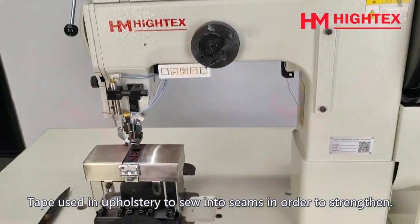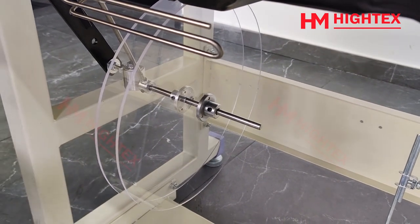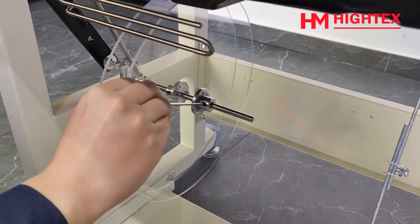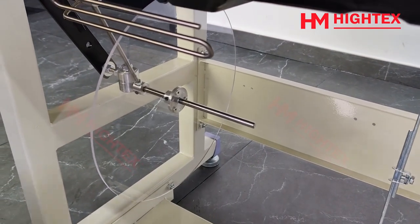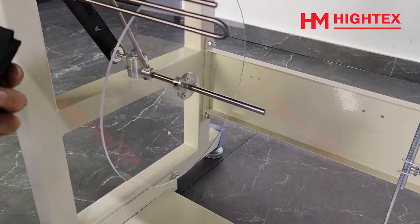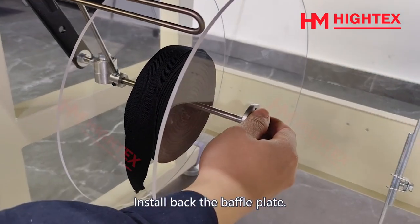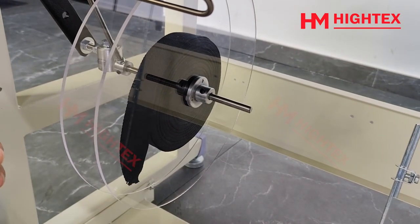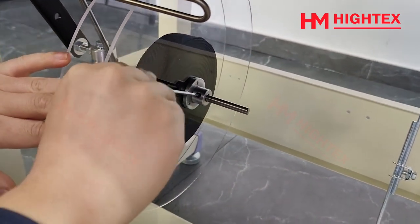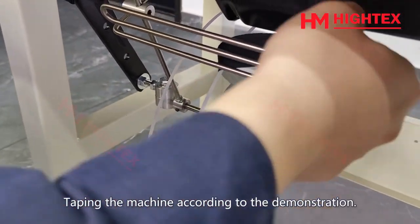Tape reel bracket and front tape guide: tape is used in upholstery to sew into seams in order to strengthen them. Loosen the screw and remove the baffle plate. Install the upholstery tape, then install back the baffle plate. There must be a space between the tape and the plate. Tighten the screw. Thread the tape through the machine according to the demonstration.